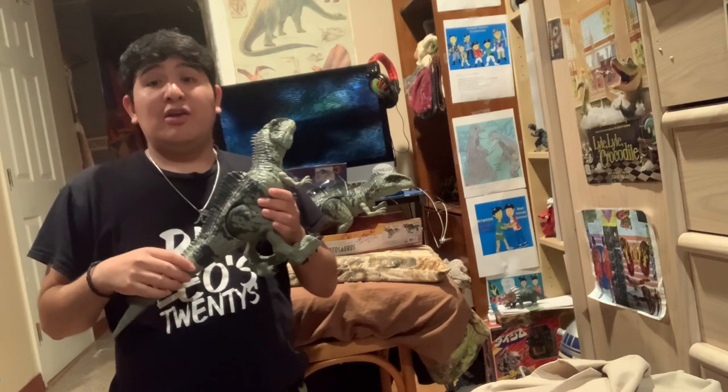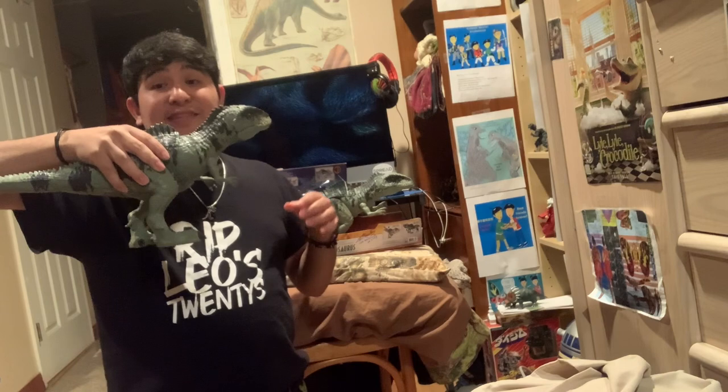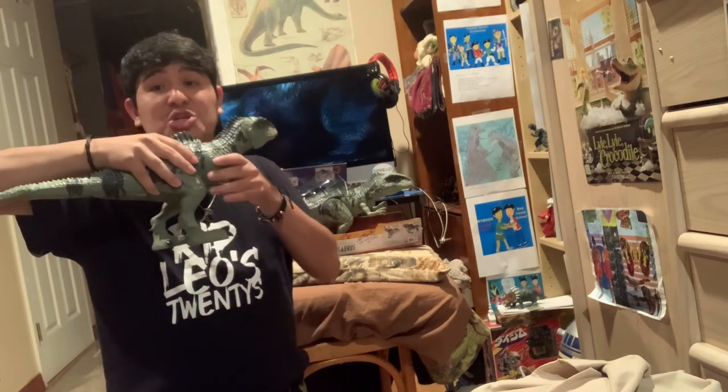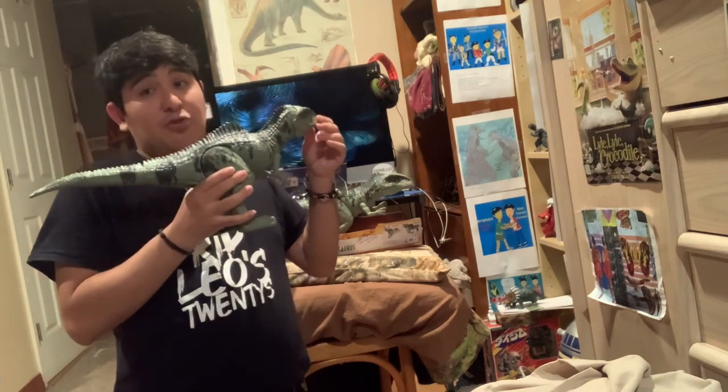As for the retail offering, Mattel did an excellent job making this dinosaur come to life in toy form.